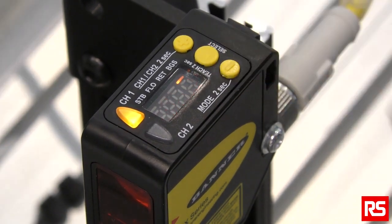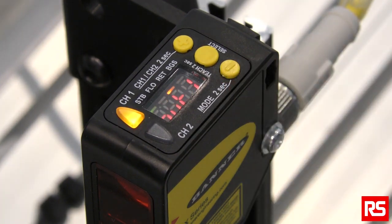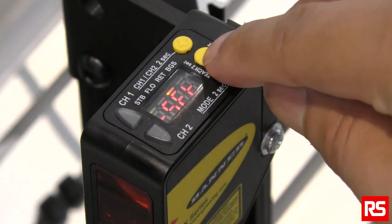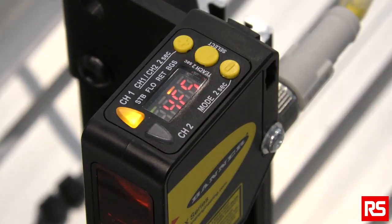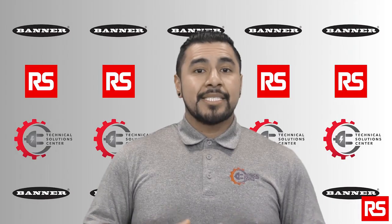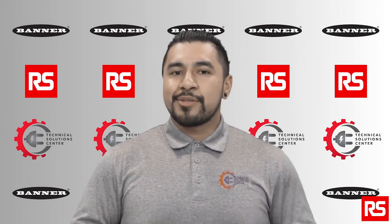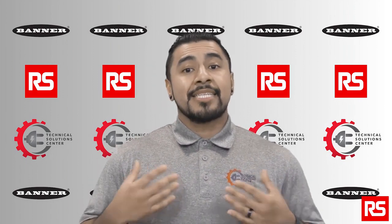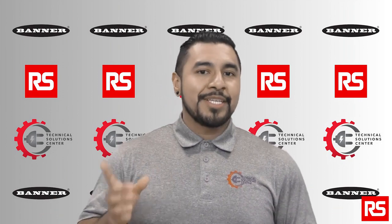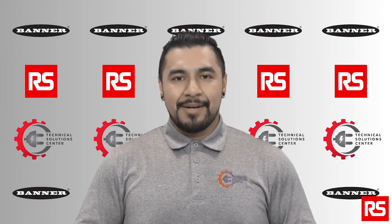To set it to factory default, simply hold down the minus button for 2 seconds, then click the minus button. You will see 'reset'. Click the center button, then click the plus button to select 'yes' and press select. That will reset the Q5X to factory default. Hopefully this video gives you great insight on when and how to use Banner's Q5X Jam Detector Sensor. To get more technical support on the Q5X, contact us here at RS, and remember to get your Q5X and other automation products from rs-online.com.